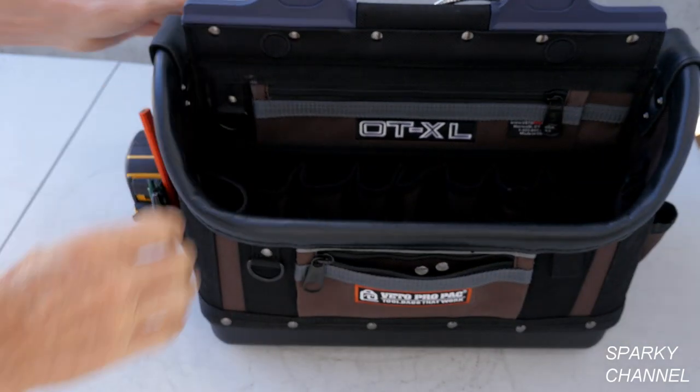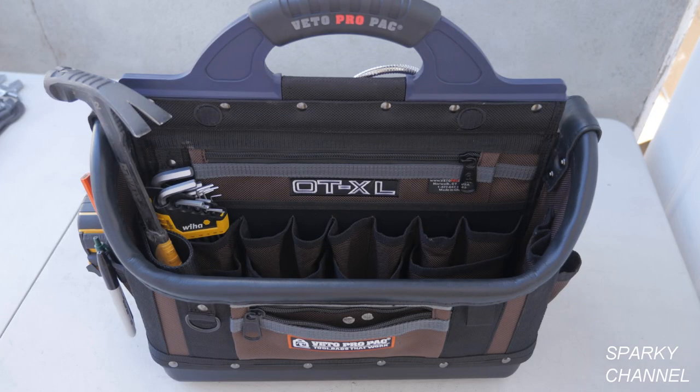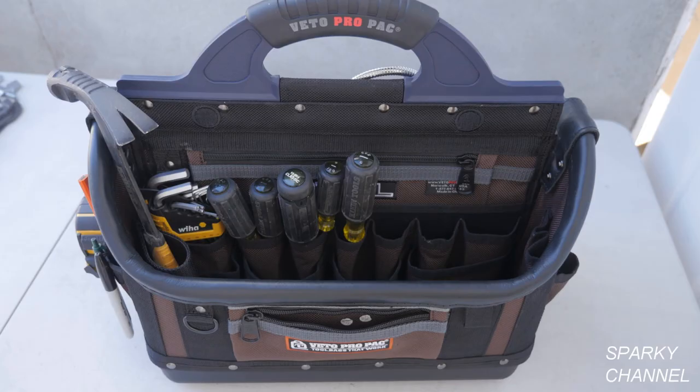On the other side of the bag, I'll put a set of Wee-Haw hex head wrenches, then a hammer in one of the loop pockets. For screwdrivers, I'll put in a Phillips number 2, a straight slot, a large straight slot, a Klein 15-in-1 driver, and a cabinet driver. They all fit in the bag nicely.